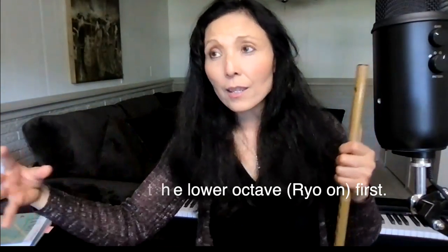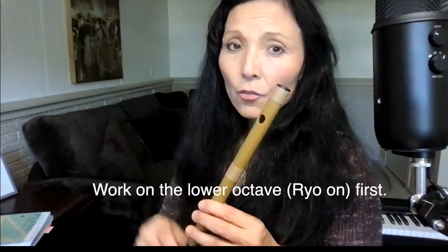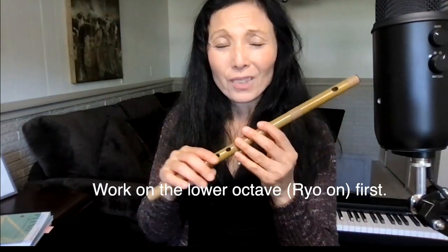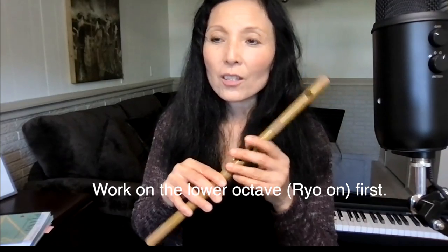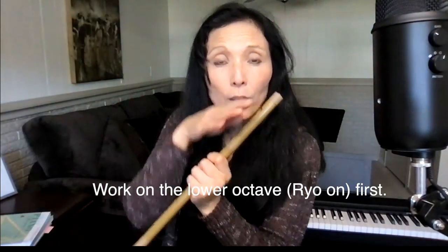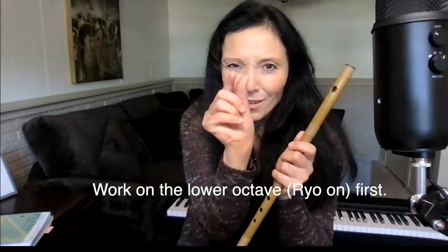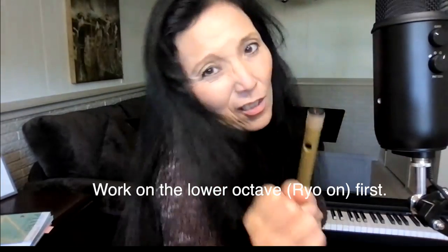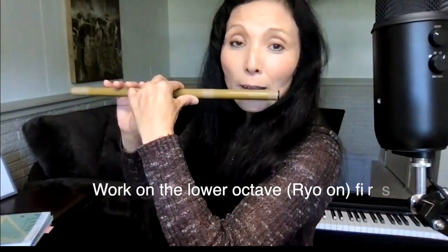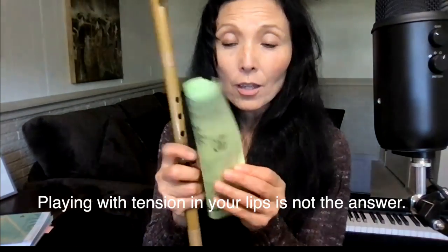Practice in the lower octave and don't try the higher octave yet. If you try to go to the higher octave too soon, you'll start pushing and forcing. You need to learn how to get that door open so breath flows in easily without forcing. Finding the right spot is the most important thing in playing shinobue.